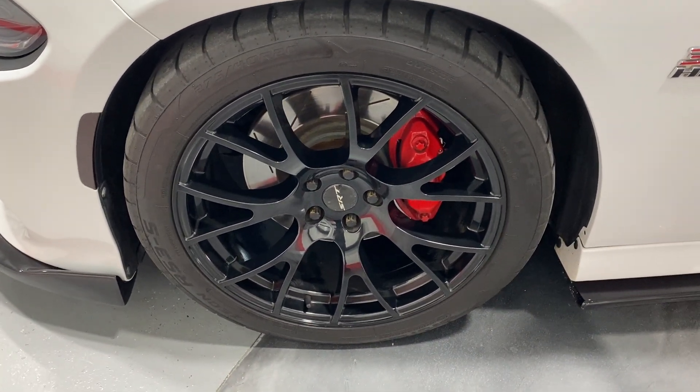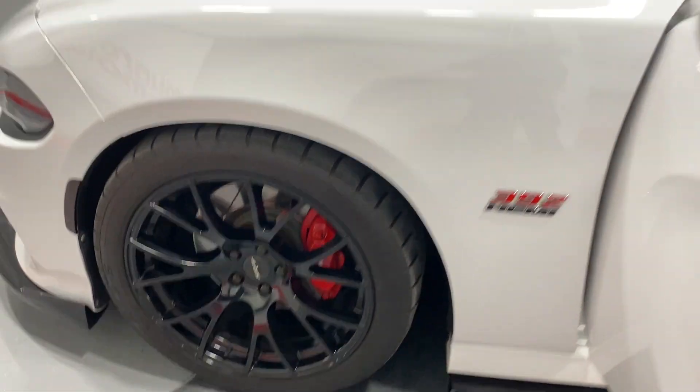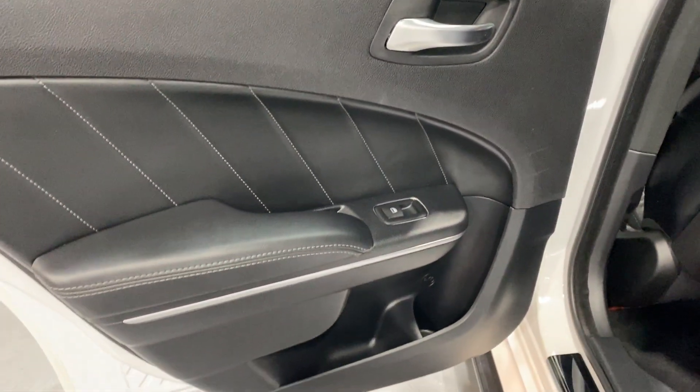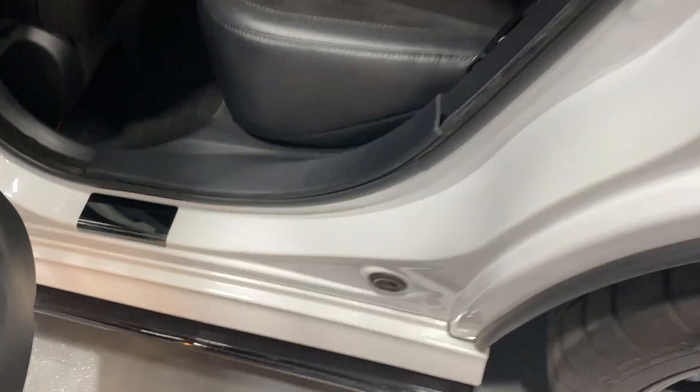The front wheels again feature nice high gloss wheels, red Brembo calipers, heavy-duty brakes, and Cooper tires. Moving to the driver's rear door panel, we've got power windows, the leather insert, storage, and a kick plate. The overall condition looks good from this side.